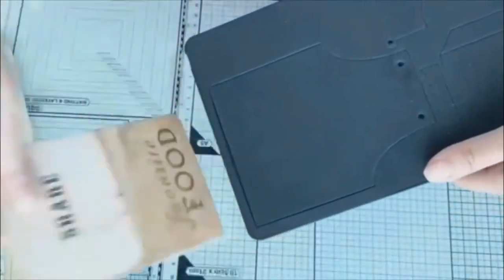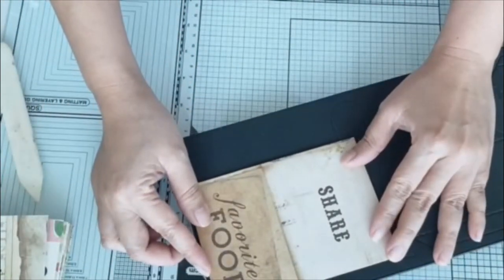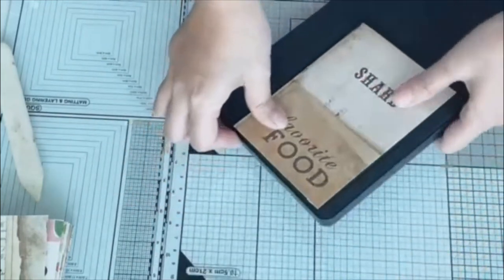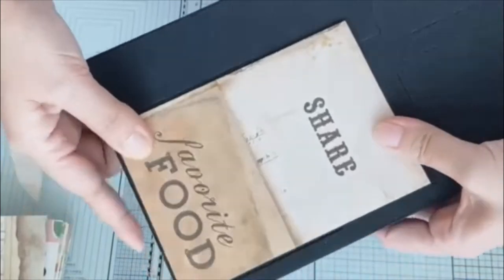I lay it down on my die. As you can see, the blades are not touching the sides of my paper.